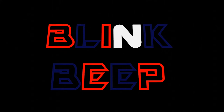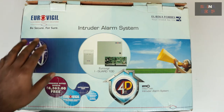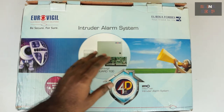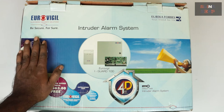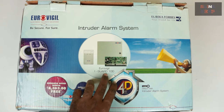Hello there, welcome to Blink and Beep. In this video I will be demonstrating the new intruder alarm system that I purchased for my home. The product is from Eurovigil, which is part of Eureka Forbes. Eurovigil is known for its alarm systems for home safety. The model number is Eurovigil iGuard 100.